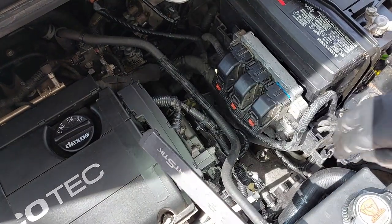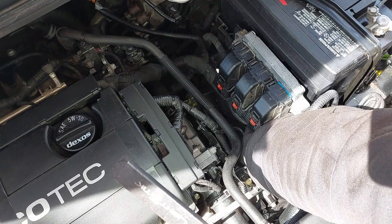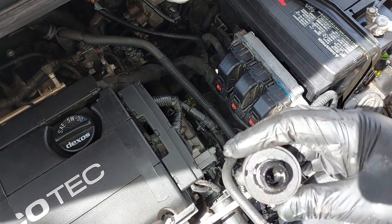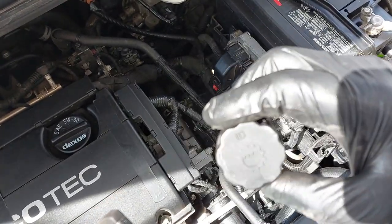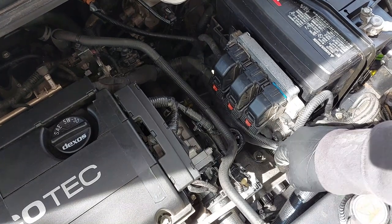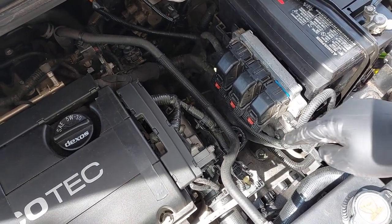The first thing you want to do is remove the filler cap — it's hiding up here. Give this area a wipe after you're finished. We'll open it up to fill it after we're done draining.